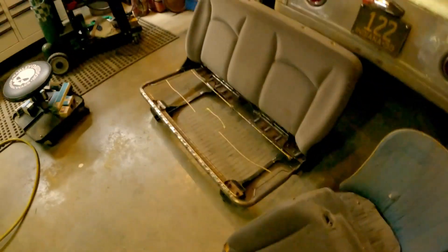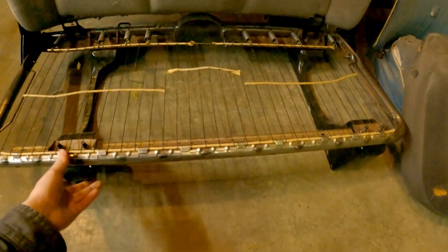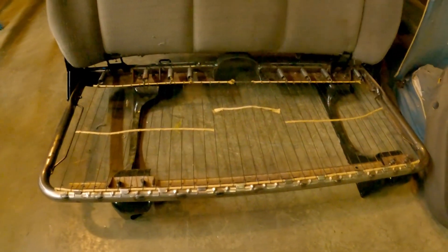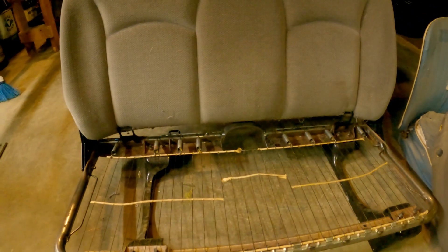I'm probably going to build different mounts that just look a little bit better, but if you want to use these, you could probably weld feet on them and bolt them in your car. This was a $20 seat, so it's a good budget option and it fits the car pretty nicely.